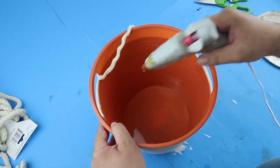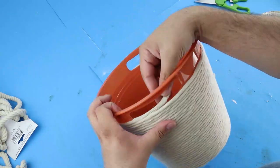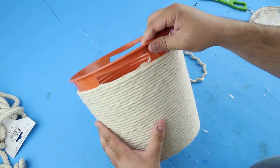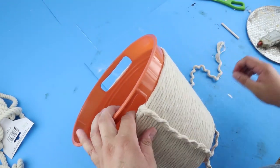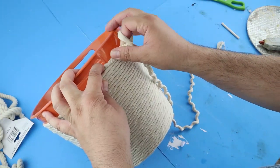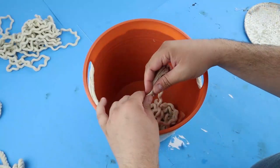Now once we've wrapped it all the way around and we get to these little holes where the handles are, we're going to go ahead and pull it through, then glue it down on the inside there to kind of cover up the top of that plastic part and the inner part of this bucket, and then bring it back outside and continue wrapping around the outside. Once we pull that strand back out we're going to put just a little bit of glue on the inside to hold it down, then wrap it around to the other side and do the same exact thing — pull the strand inside, cover up that little lip, and then bring it back outside to continue going around the bucket.